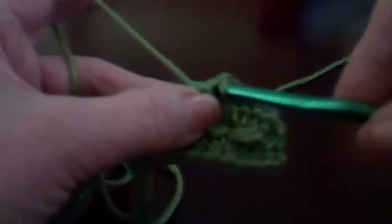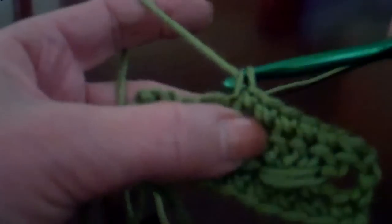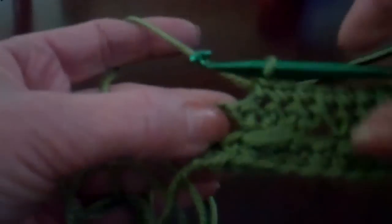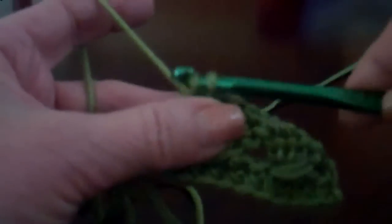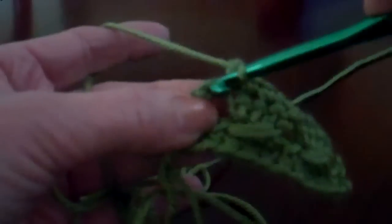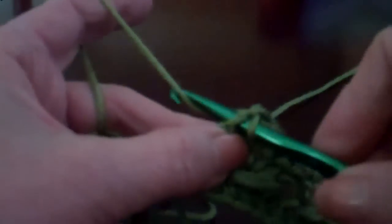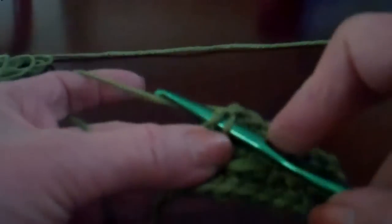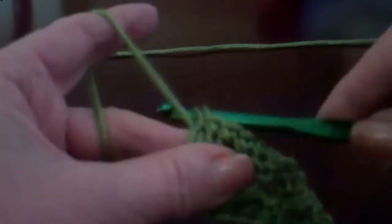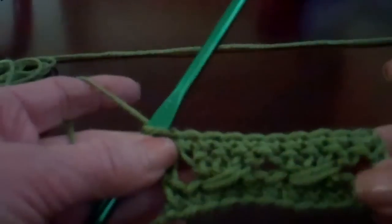And when you get to the end, you'll be ready to do your twisted double crochet pattern across. One thing is to make sure you always keep the number of stitches even. I'm going to go through that last double crochet or chain three, whichever is at your end, and pull up to make sure I keep it even by having the same number of stitches across.